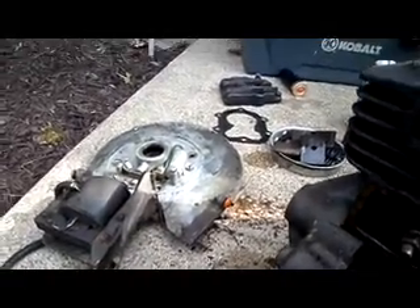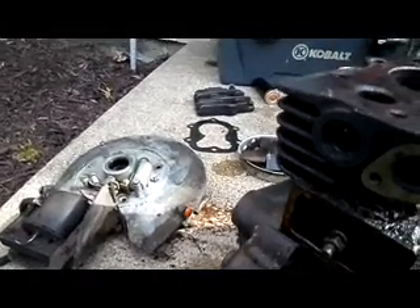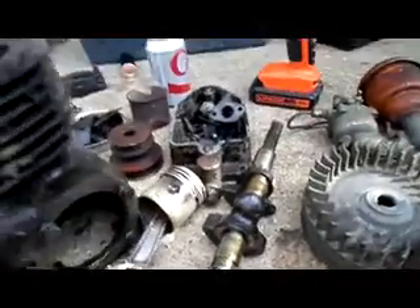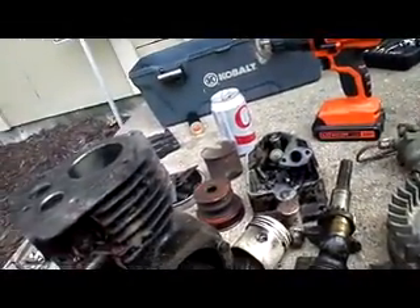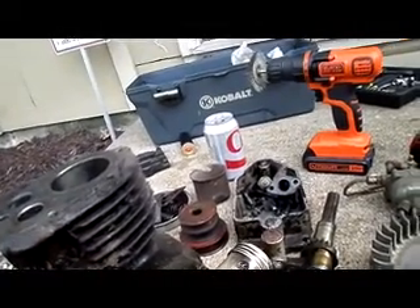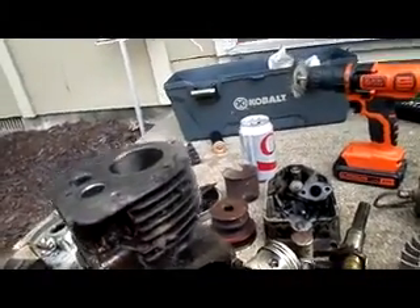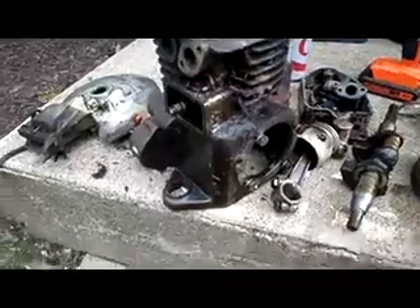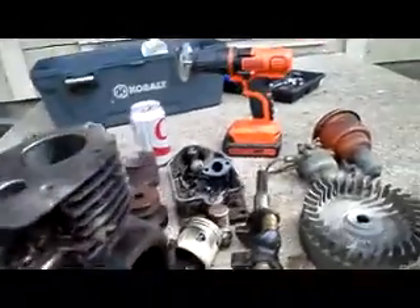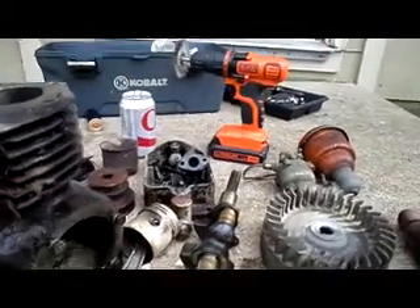I do have to replace the front and rear bushings and the seals. I know where to get the front bushing and seal. I just got to lap the valves in and clean all this — this thing was completely caked with carbon inside. So I'm going to have to clean all that out, degrease this entire engine, and repaint it. Put her back together — I want to do a complete restore on this.